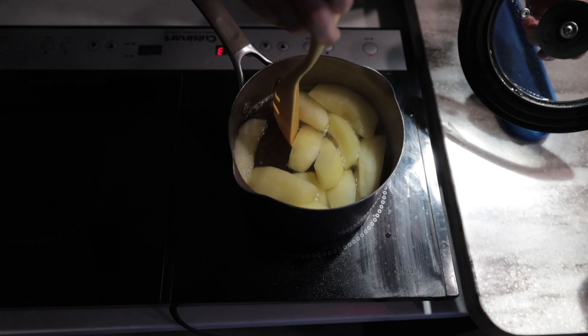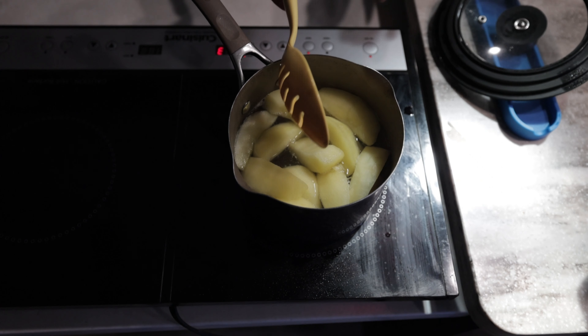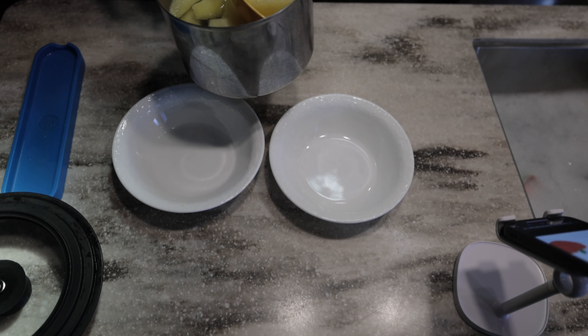Now that these have started to boil, we're going to go ahead and turn this down to about three on a low simmer to finish simmering for about five minutes.